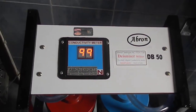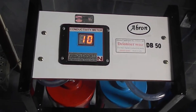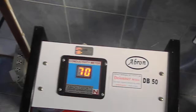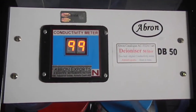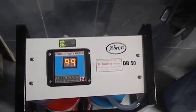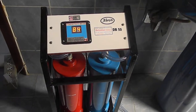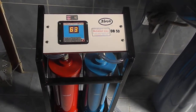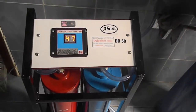When the conductivity comes below 10, it will give you water without any sound. The reading will keep coming down as you use it — after about 3 to 5 litres it is coming down.